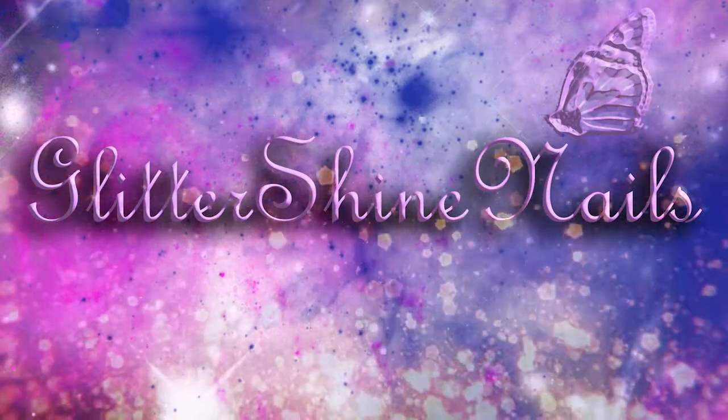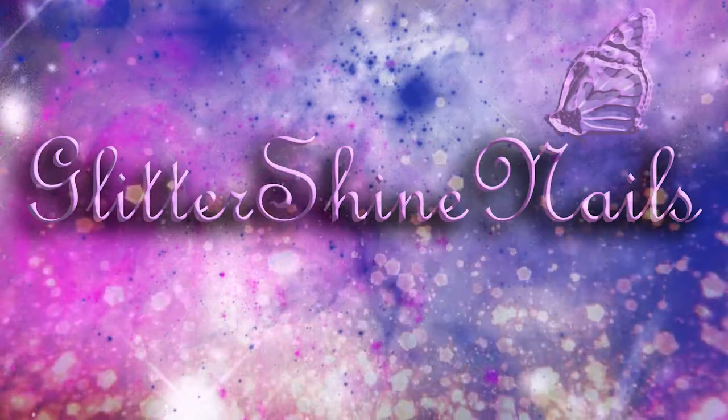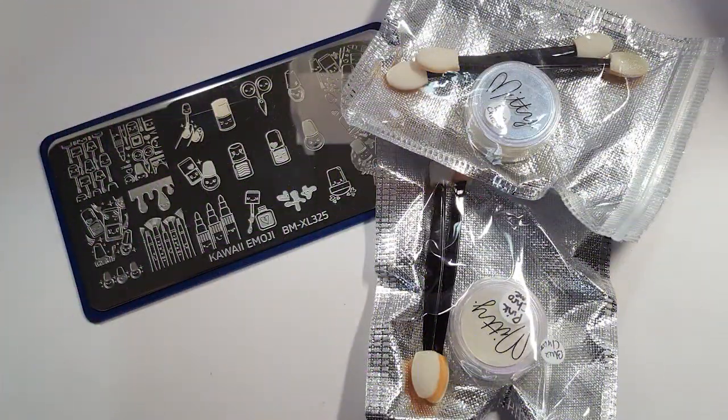Hi there and welcome to my channel. A while back I did a couple of purchases from nailartuk.co.uk and in this video I'm going to show and swatch what I bought.